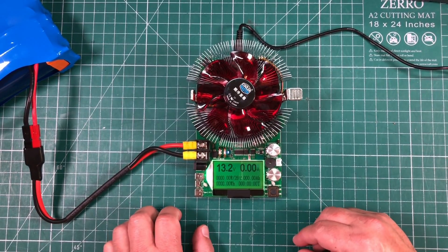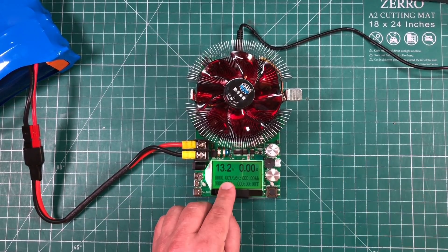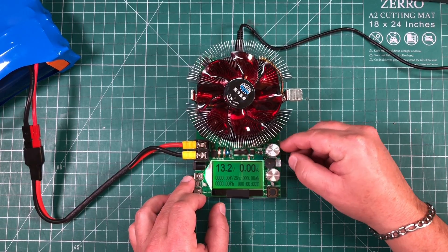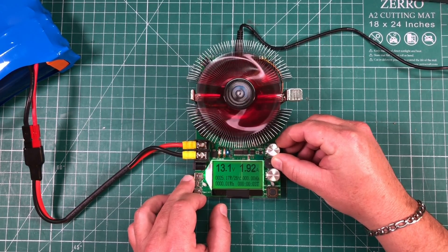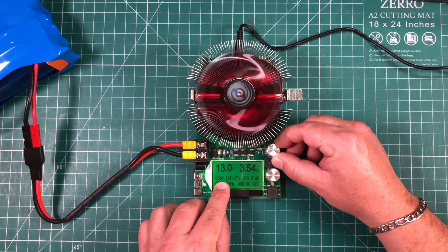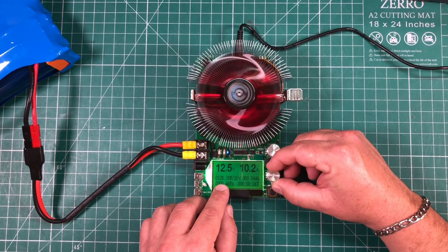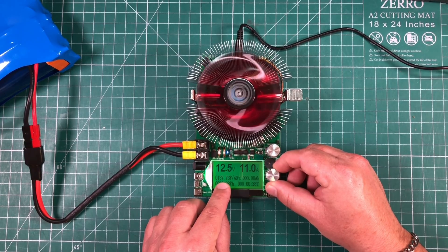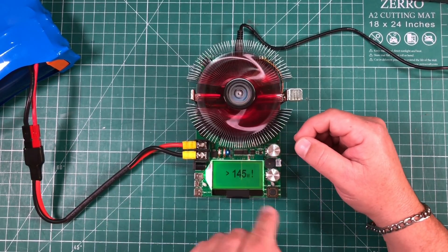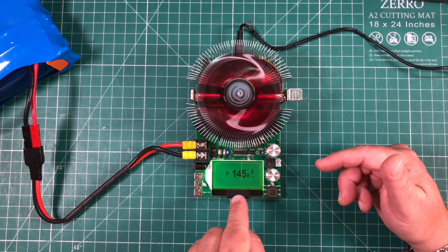Now we can plug in our load — we're showing 13.2 volts on the screen. I've got a 13.2 volt lithium iron phosphate battery hooked up. We're going to start with the coarse knob and slowly bring it up. Now we're at 40 watts, then up to 114 watts. We can use the fine adjustment knob to fine-tune it. Now because we set the max wattage at 145 watts, let's see what happens once we approach it — we get an error and it shuts off, protecting itself.